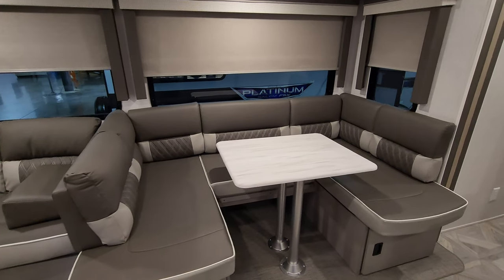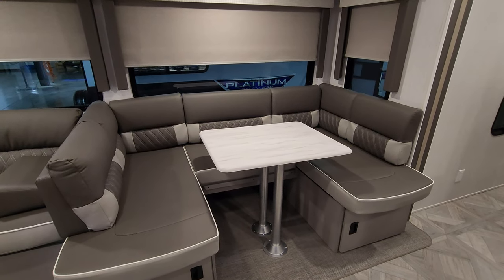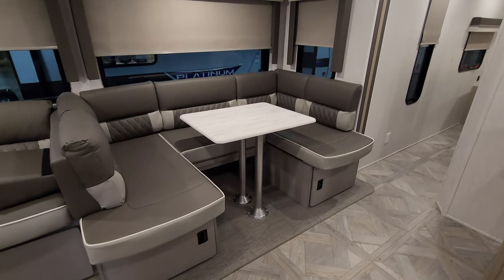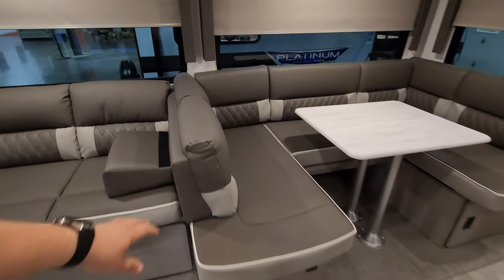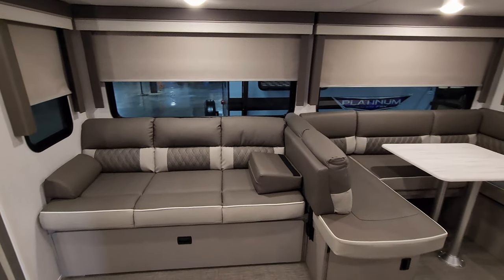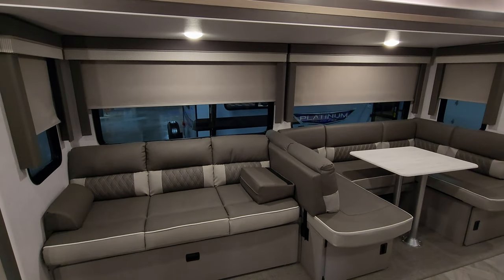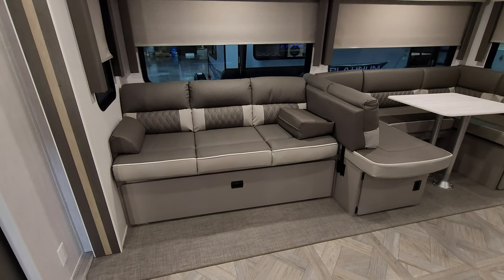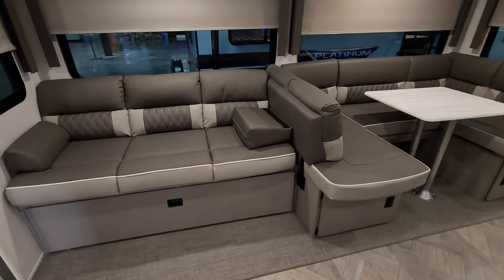Over here is the lounge and dinette area. Right now it's in dinette mode — a U-shaped dinette that goes down to make a bed, with storage underneath. The back section can be flipped over to give you an L-shaped sofa. The dinette makes a bed and the sofa makes a bed, so you could comfortably sleep three or four people. Storage is also under the sofa. The slide floor has a woven material like that used on pontoon boats — not carpet.